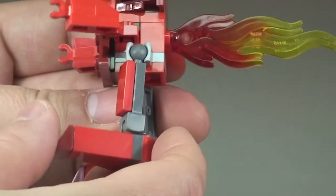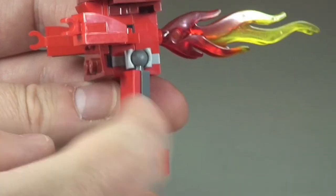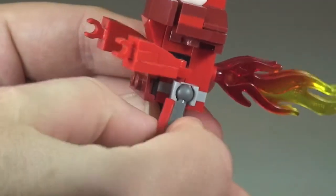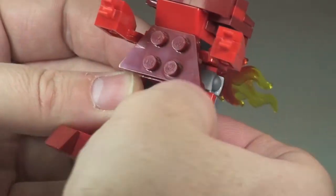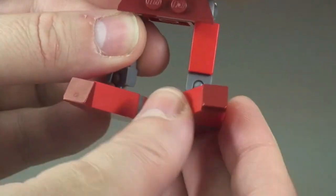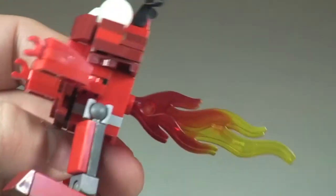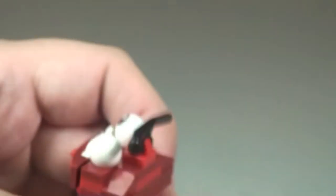Looking at the legs, this particular build has got two ball joints — one at the top and one at the bottom for the feet. That means the legs can be moved into multiple positions, and the feet, being on ball joints, can also be moved around. Going round to the rear again you can see those flame pieces sticking out of his back.